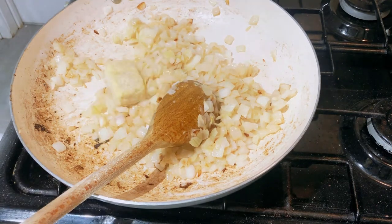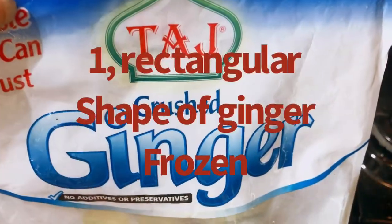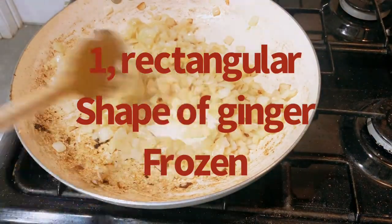We're not cooking the onions too much. The next ingredient I'm putting in is crushed ginger - frozen crushed ginger.